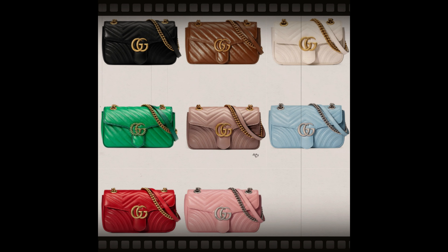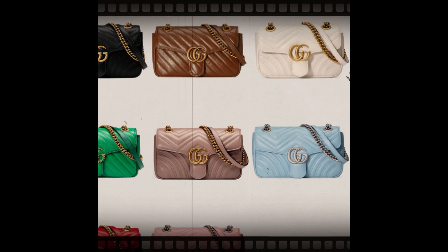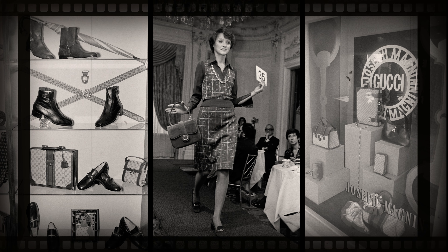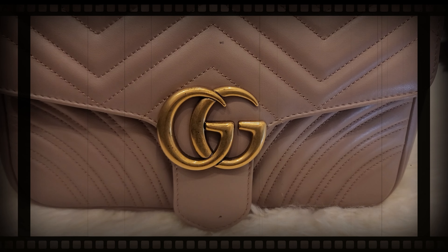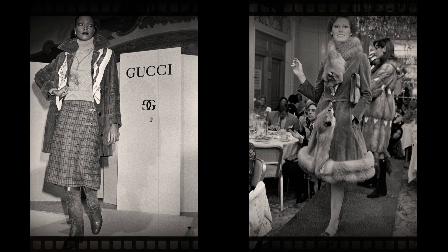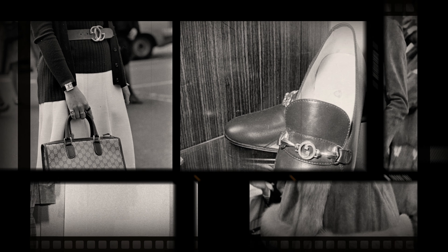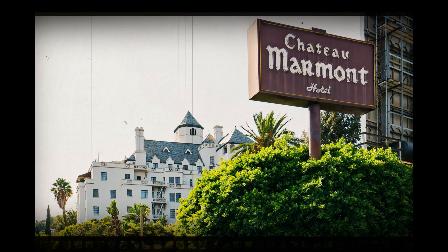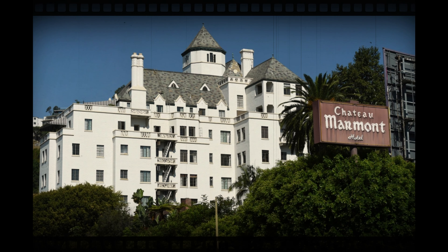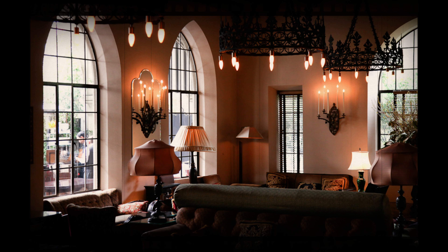Gucci Marmont was launched in 2016 by Alessandro Michele, who wanted to revive the signature pieces of Gucci's history. The key feature is the GG monogram hardware, which was inspired by the interlocking GG logo created in the 70s. The collection's name was inspired by Chateau Marmont, a legendary hotel in Los Angeles, where celebrities have stayed throughout the decades.